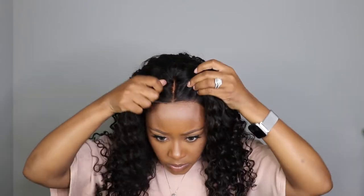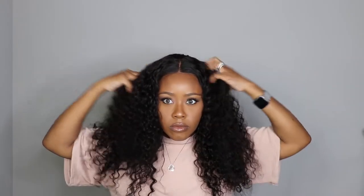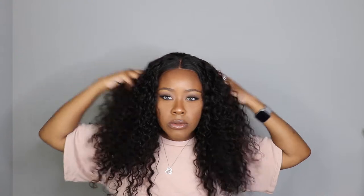Also watching this video back, I think I would have definitely gone in and plucked the hairline more and added baby hairs. If I would have added baby hairs it would have covered that line of demarcation and it would have blended a lot better. But honestly, I'm not mad at the wig — I feel like it's still a gorgeous wig. The lace just needs a little bit of work, but overall the wig itself is very, very pretty.